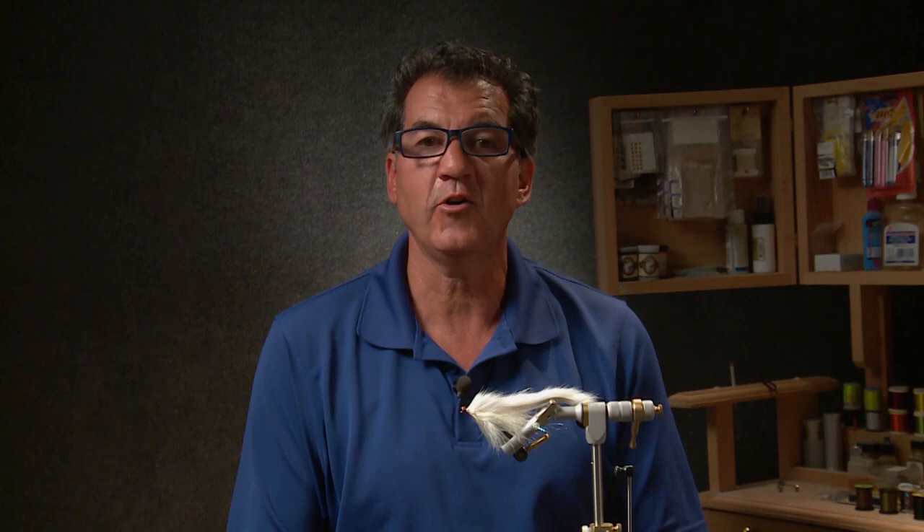There it is — Gandalf the White. The pattern does take a little bit of time, but if you're fishing for bull trout it's definitely worth it.